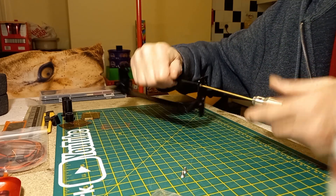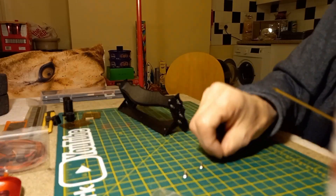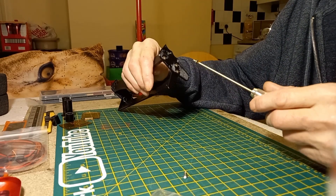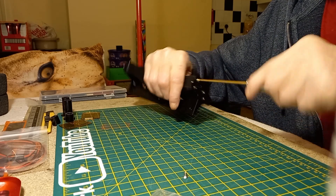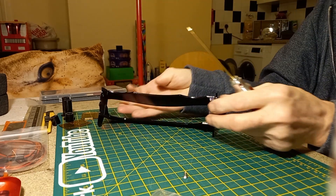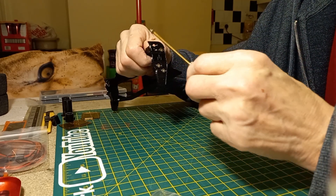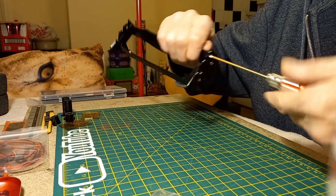Looking good! Nice and adjustable — we like adjustable things, especially wings. It's a bad-looking wing actually, as it goes. I mean, I wouldn't have bought it personally — I wouldn't have picked it out as a purchase myself.